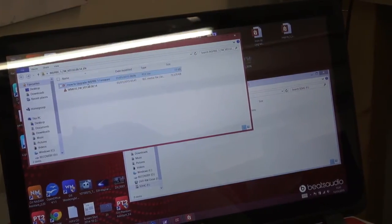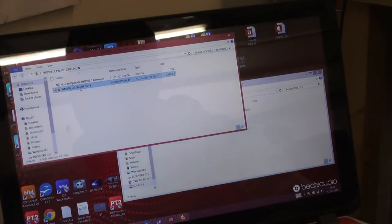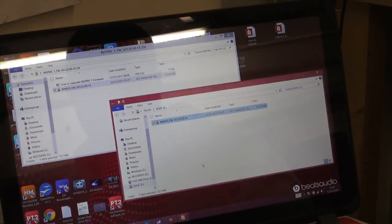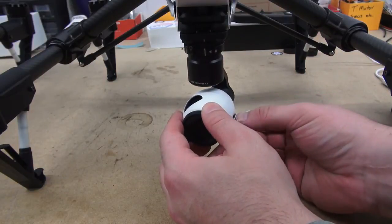This is what's inside that zip file — you get a how-to PDF and the bin file itself. You'll want to drag this bin file and drop it onto the memory card. Once that's complete, take the memory card out of your computer and insert it into the Inspire 1 camera.